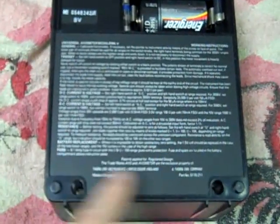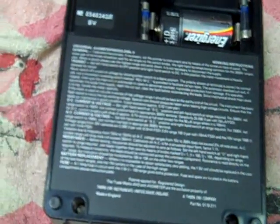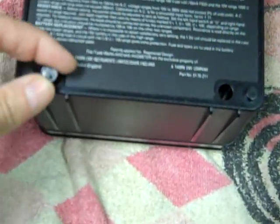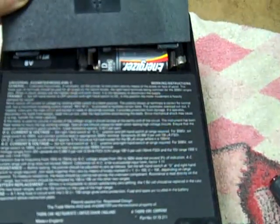Access is through four screws in the rear of the unit, and these bottom two have little plugs to make access a little less obvious. And of course there's your battery cover.